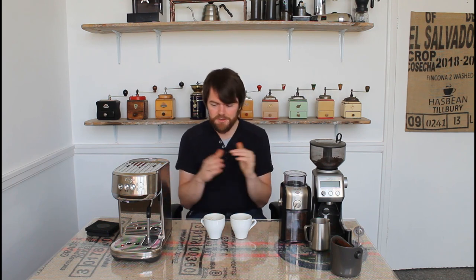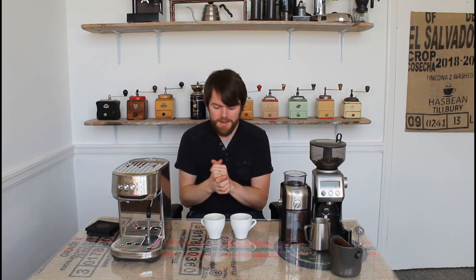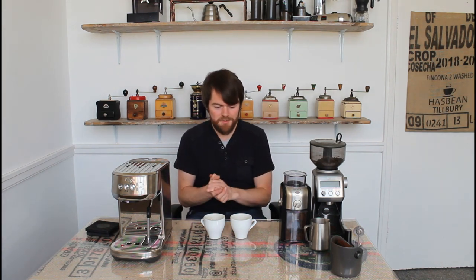Thanks for watching. If you enjoyed this video please give me a thumbs up — click the like button. If you have any questions, please ask them in the comments below; I always try to answer. If you haven't subscribed to my channel yet, click the little round photo of a flat white to subscribe, and allow notifications to be told when the next video is uploaded. Ta-ta for now!